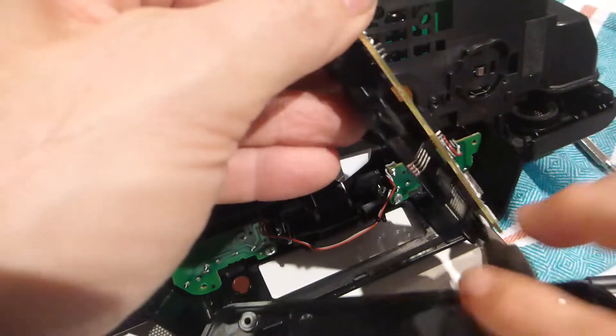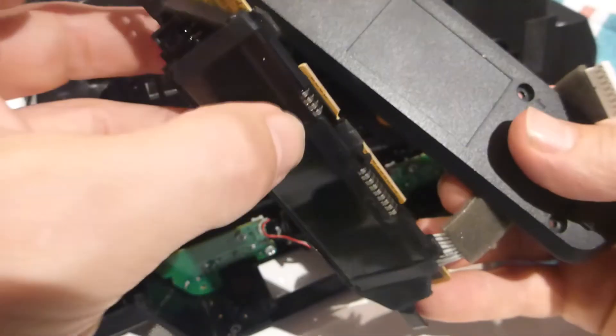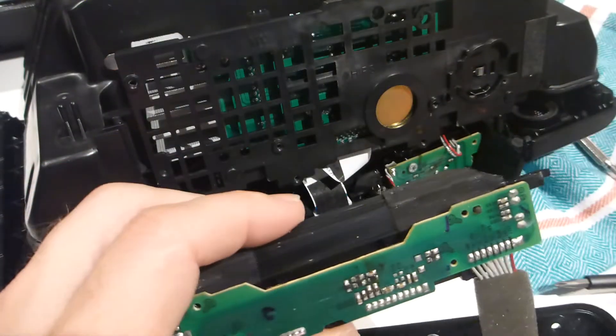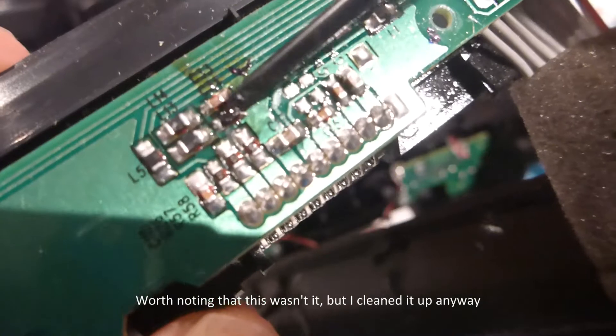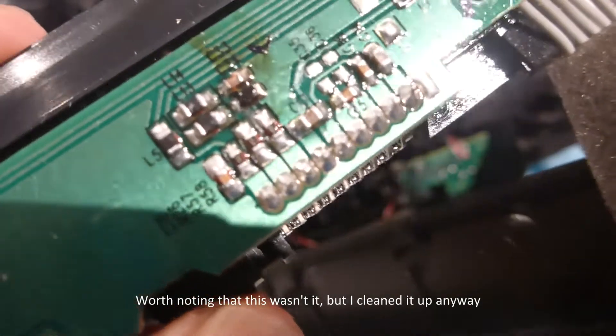I'll show you what I think the problem is. All these connection pins seem to be okay, but there is a little SMD transistor here that looks pretty fried to me. I'm going to have to see if I can find out what that is and replace it.